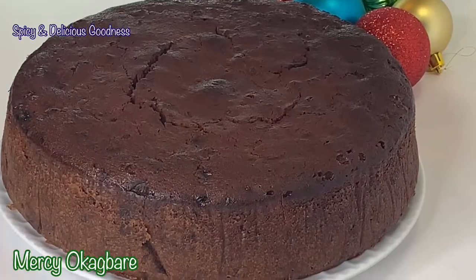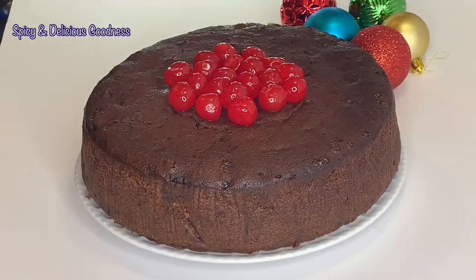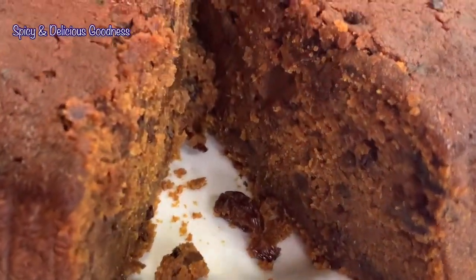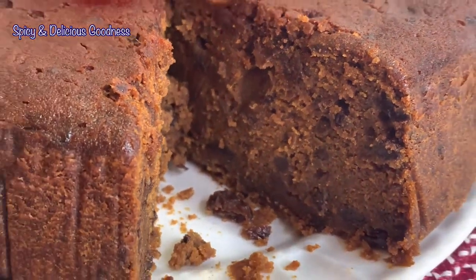Hello everyone, welcome back to my channel! If this is your first time here, welcome. Today I am making a very delicious fruit cake — Christmas cake, wedding cake, black cake, Caribbean cake, whatever you call it.